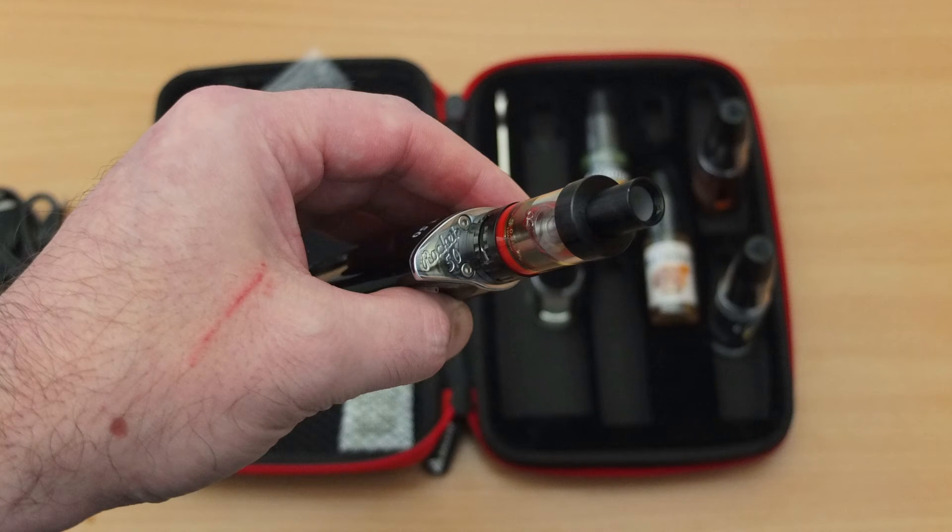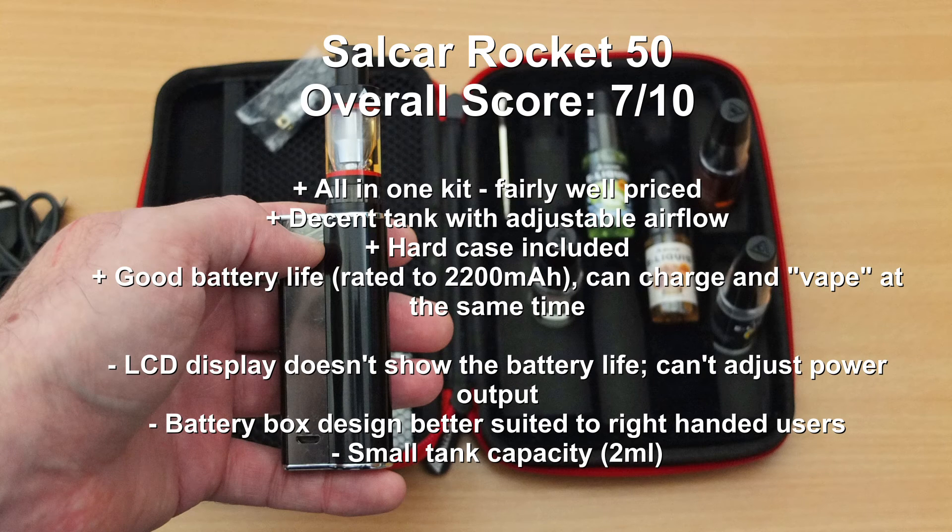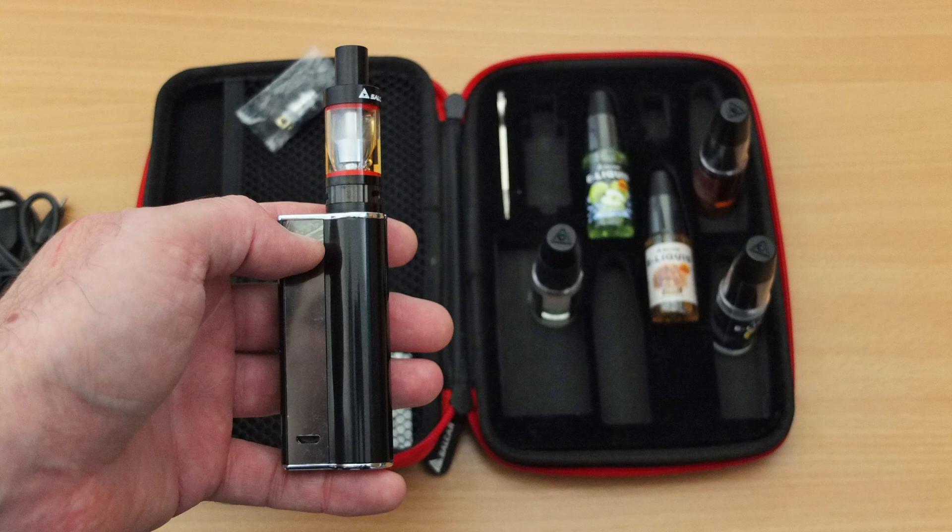Wrapping up with a quick summary on the Rocket 50 kit from Salcar — starting with the disadvantages: the most obvious one is the LCD display doesn't show battery life remaining; even three or four bars would have been useful. The battery box is better suited to right-handed users, and the tank capacity is a bit small compared to some sub-ohm vaping kits. On the other hand, the price isn't bad for everything included, you get a decent case, and I've had pretty good battery life — above average compared to similar ones at this price point. Overall, I think it's worth a look if you need a complete all-in-one kit.